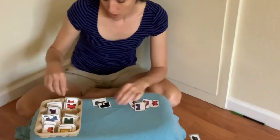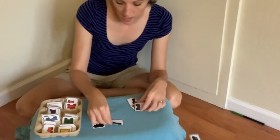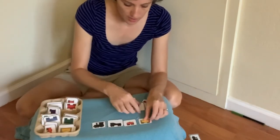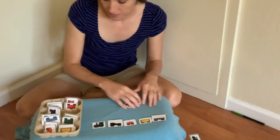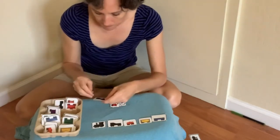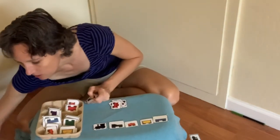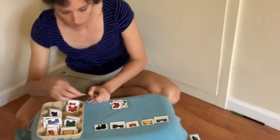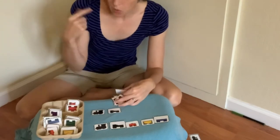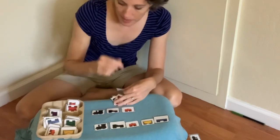You could have your child build a train with any colors that they choose, and then you build the same train. Have them tell you what color you need next. Another engine — I need... and I'll tell you, you need orange. Can you hand me orange and have them help you.